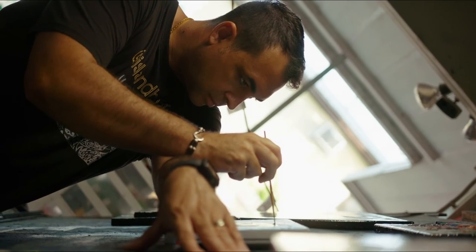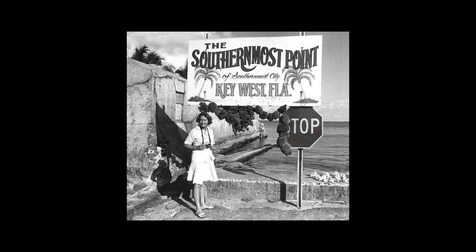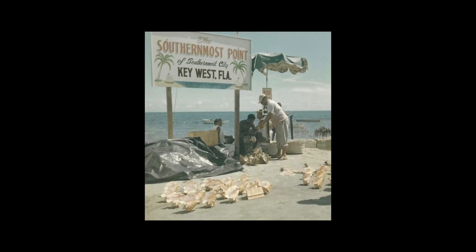I was growing up as a kid watching my grandfather paint in the backyard because he was a sign painter. He was the sign painter for the city and he was creating the signs for the southernmost point where the buoy is today.